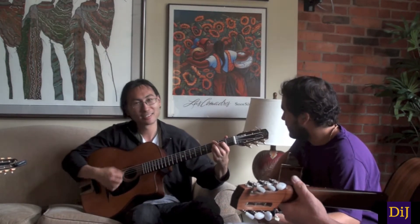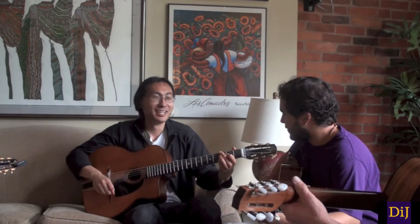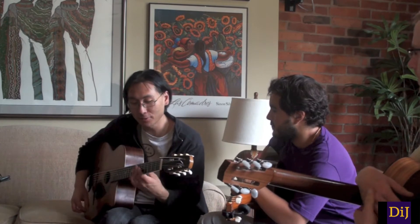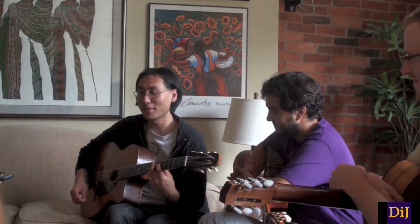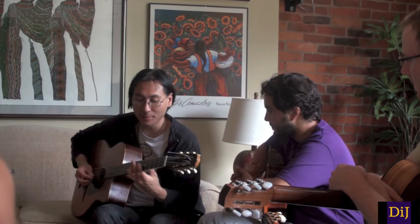Double bass. This is something that Hono showed me — Hono Wittrestein. And this is something that Birelli showed Hono. Actually, it's top secret — I'm not going to show you. No, I'm just kidding. But it's a very, even more jazzy way of doing it.